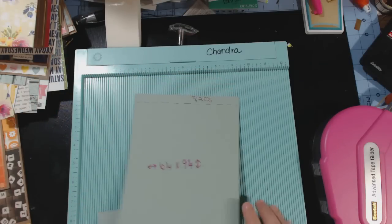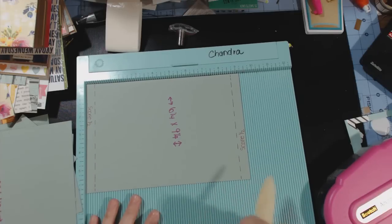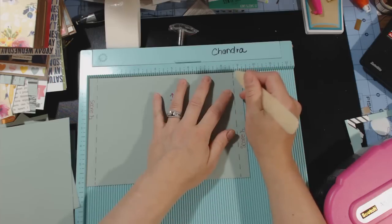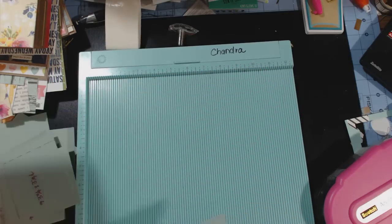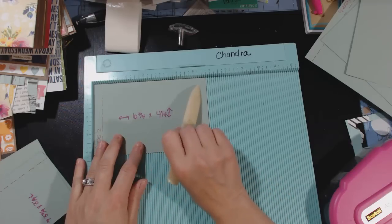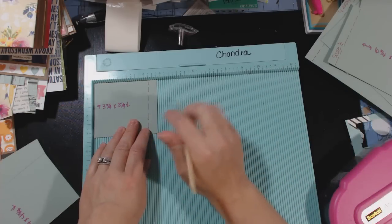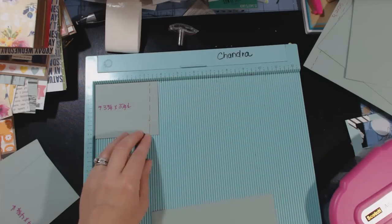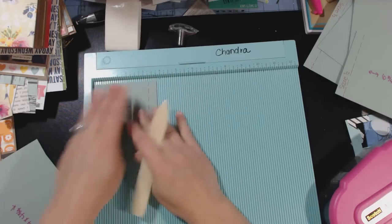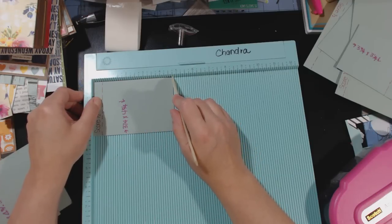I'm going to start off by making the actual base page. I'm going to stick the 6¼ by 9¼ paper so that the 9¼-inch side is going across the top, score at half an inch, and score at 8¾. The next piece to score is the 6¾ by 4¼ — stick it in so the 6¾-inch side is going across the top and score at half an inch. You need two of the 6¾ by 4¼. The 3¾ by 3¼ — you need two of those — stick it in so the 3¾-inch side is at the top and score at 3¼. The 3¼ by 4¾ — you need two — stick it in so the 4¾-inch side is at the top and score at half an inch.